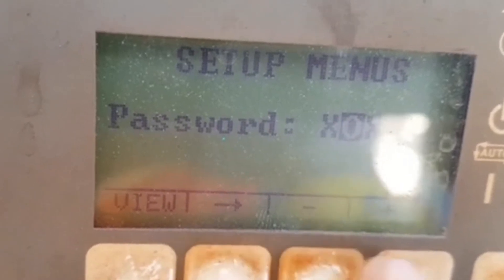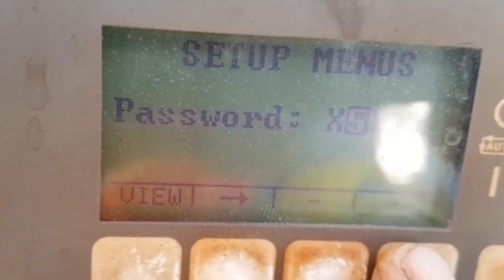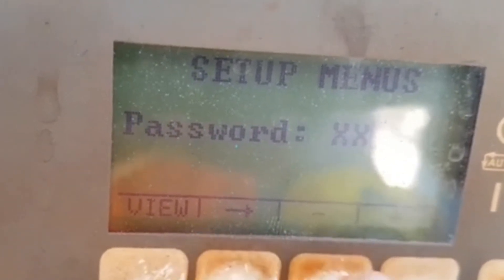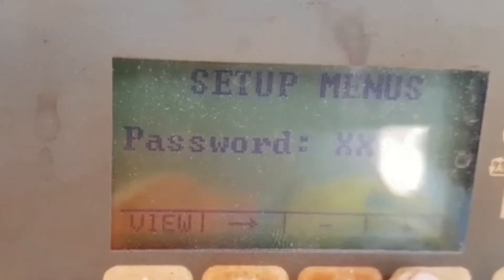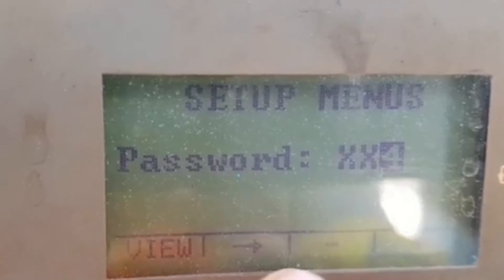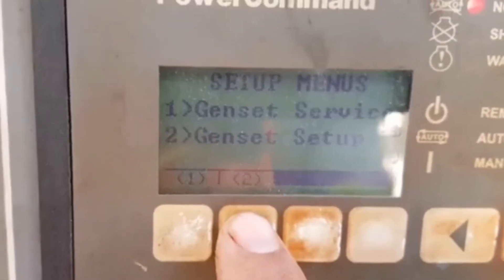Then you can set the password. First we set the password, then the arrow button will be pressed, then again the password will be set in this panel. In the last step, we also press the arrow button, then you can set the number of the password.